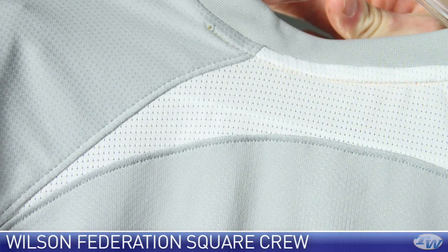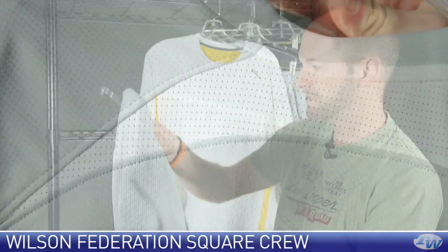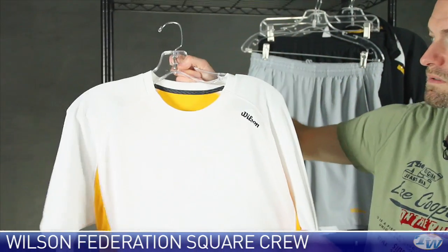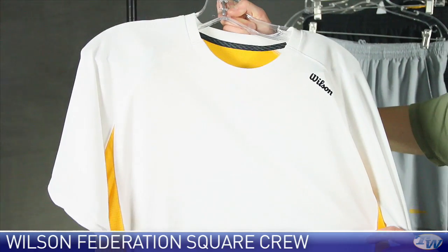just like we saw on that last mock zip, we have a bit of mesh at the neck as well. There it is in slate gray, and then here it is in white with champion gold.